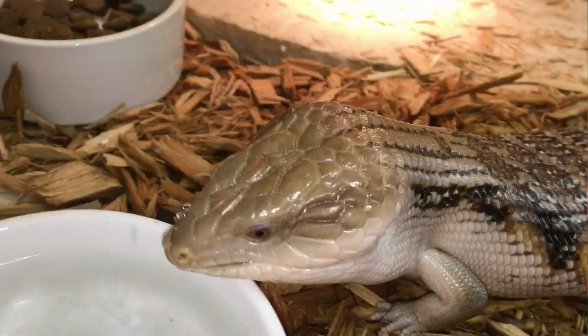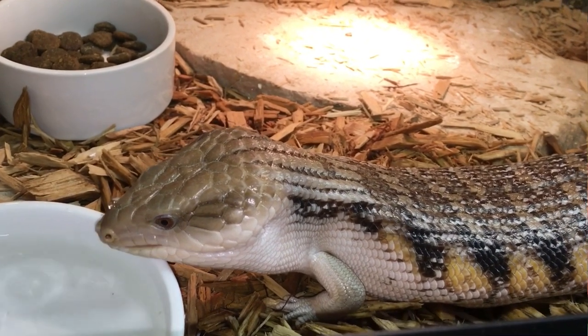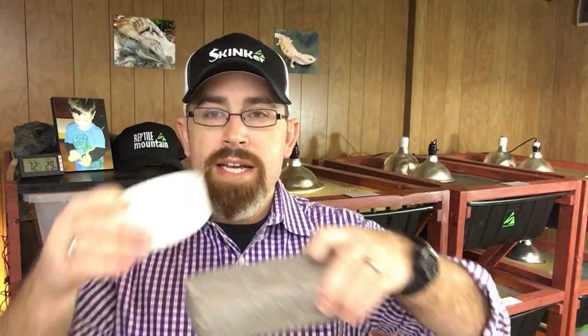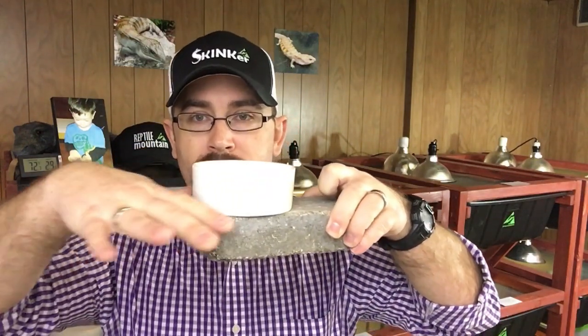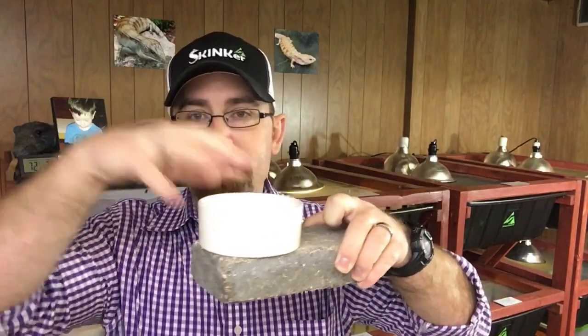The fourth absolutely hands-down must-have is a water bowl. These guys need water. A constant fresh water source is absolutely essential to good hydration for your blue-tongued skink. In the past I've used ceramic crock dishes — they work great. They're shallow, so I would sit them up on a couple of bricks with substrate coming up to brick level, so they don't get constantly dumped. If you just sit them on top of substrate, skinks will burrow under and spill the water.